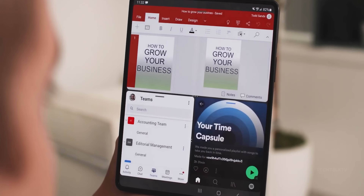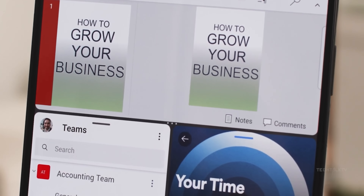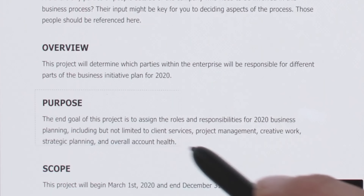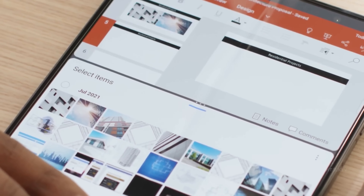The Galaxy Z Fold 5 is going to be the latest addition to that. So when you consider it's the most expensive phone the company has to offer, you'd think Samsung would put most of its resources onto the Galaxy Z Fold 5 to make it better than ever. But it seems that is not really happening.